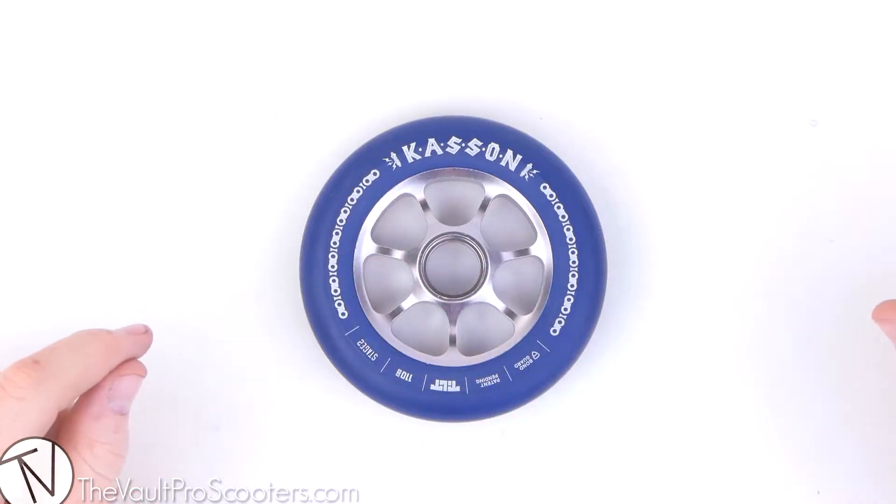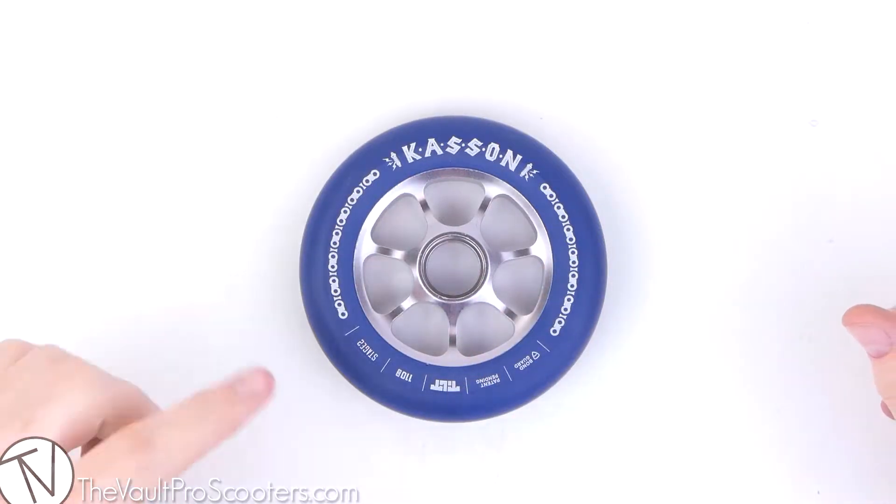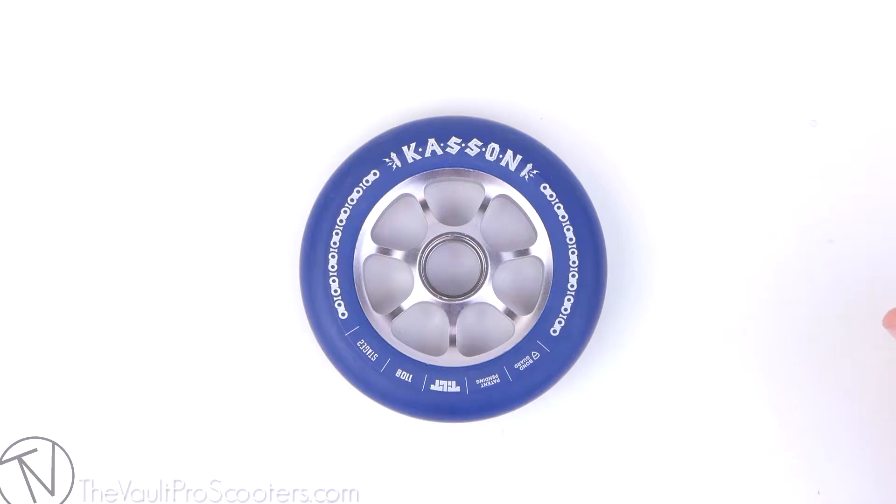Hey guys, welcome to VaultProScooters.com. Today we're doing a product overview — this time it's the Tilt Dylan Kasten Signature Wheel. This wheel is just a Tilt wheel with Dylan Kasten's signature graphic. The graphic is inspired by the abundance of motorcycles that Dylan has and the fact that he's always riding or tinkering on his motorcycles. He just has a love for motorcycles, hence the graphic.